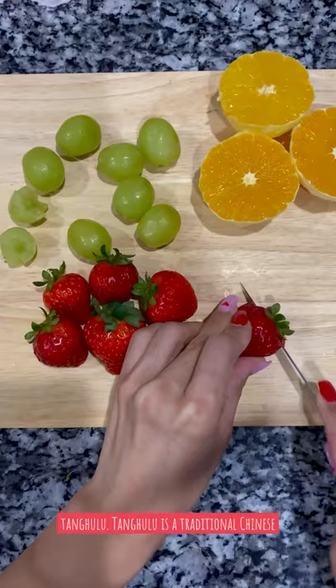Hey guys, today I'm going to show you how to make tanghulu. Tanghulu is a traditional Chinese snack and it's candied fruit.